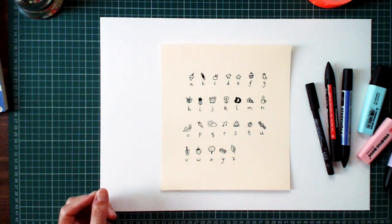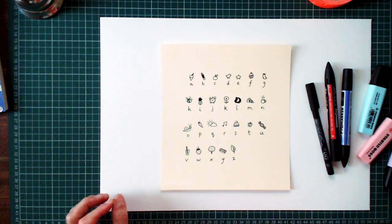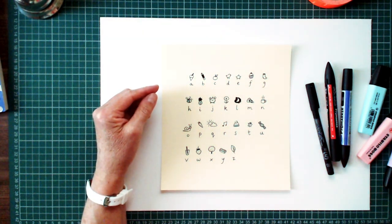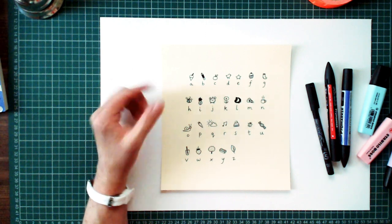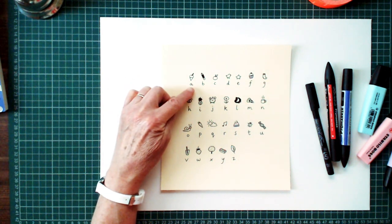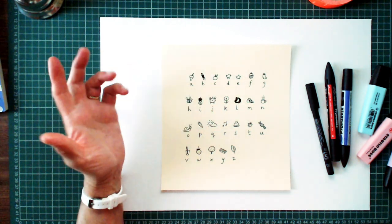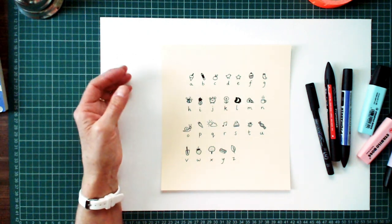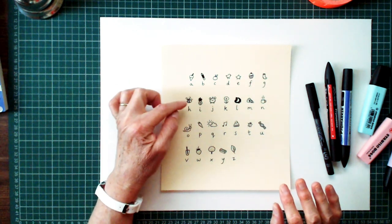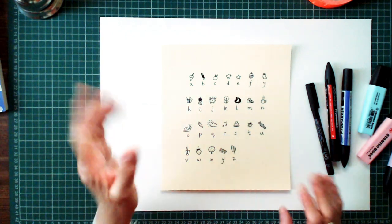This is a top tip, an advanced idea for older detectives: do not draw a picture that starts with the same letter as the letter. So if I was to draw an apple, a banana, and a cupcake, somebody might be able to break the code and work out what it was I was saying. But if you draw a little picture that doesn't start with the same letter as the letter, this code is unbreakable.